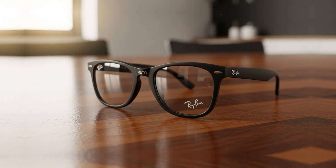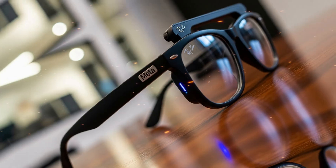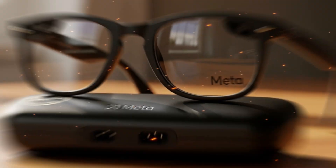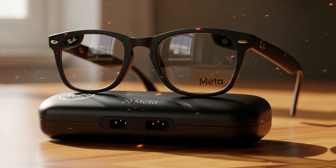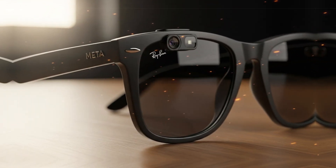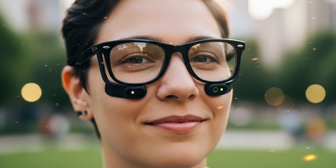Their teardown of the Meta Ray-Ban display glasses didn't just show what's inside — it revealed how modern tech is walking a tightrope between design beauty and serviceability. When you think about advanced wearable tech, you imagine seamless, light, compact designs that fit naturally into everyday life. That's exactly what Meta aimed for. But to achieve that level of miniaturization, sacrifices had to be made, and the biggest one seems to be the ability to repair or replace anything inside them.